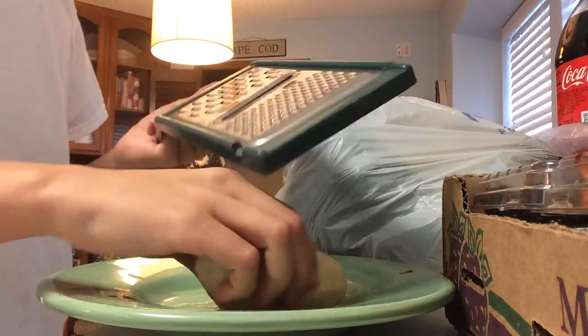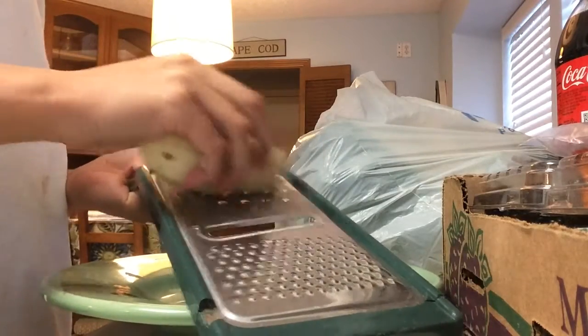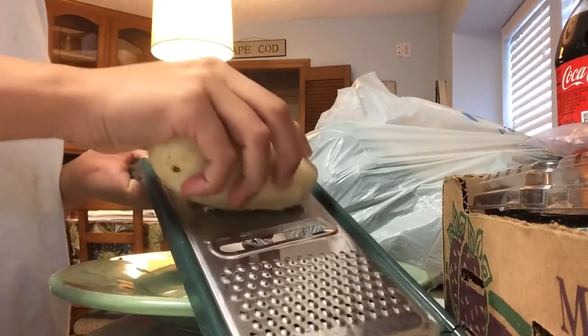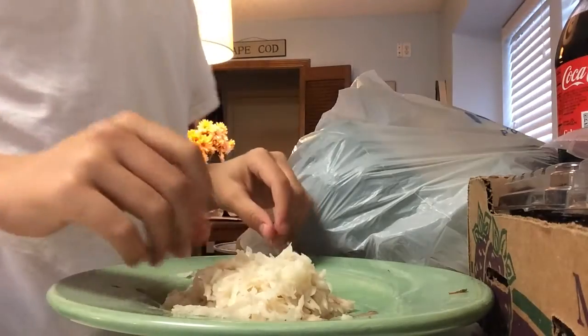Grab your cheese grater. Two hours later — once you do that for a while, you get a stack of shredded potatoes.